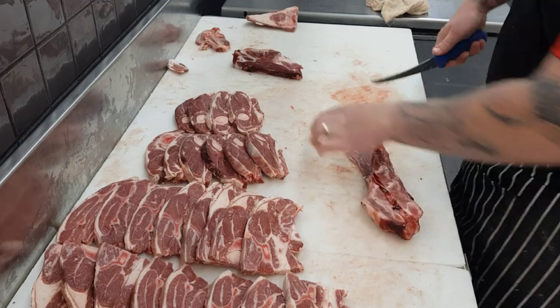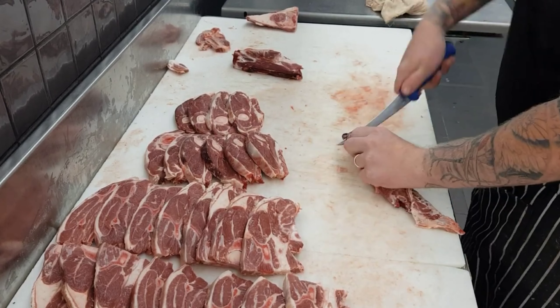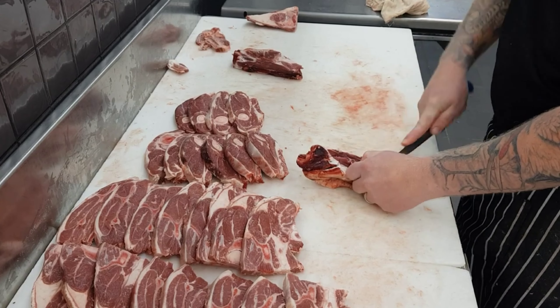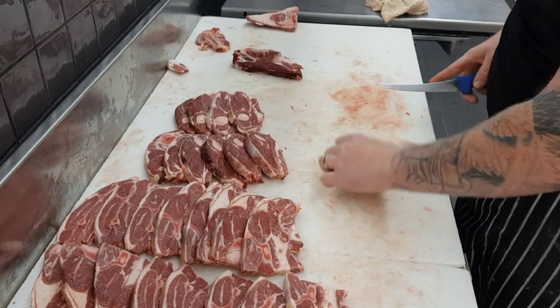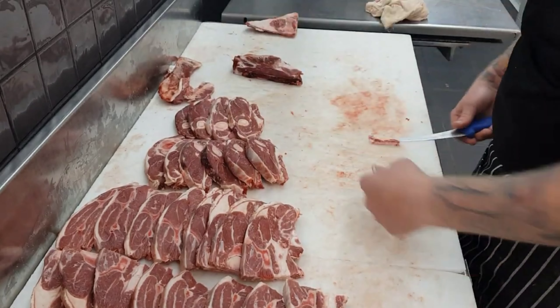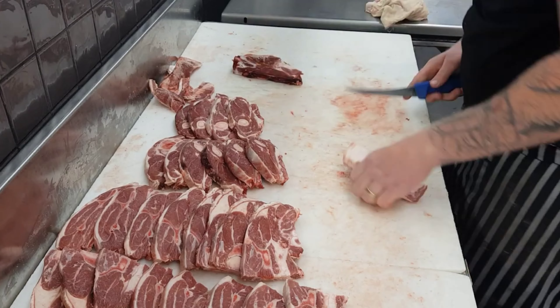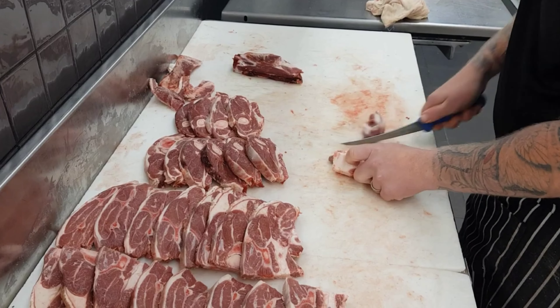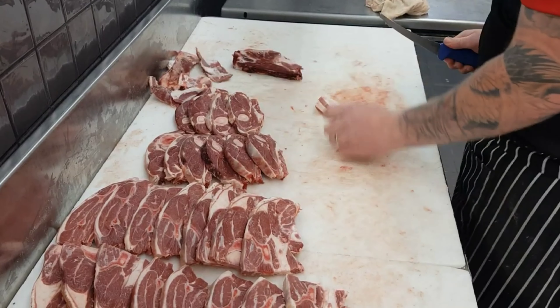To trim out the lamb neck, you'll take out the little knuckle bone, then scallop out the meat and remove the fat from the neck. The hardest part is following around the neck bone, as the bones do zigzag in and out — but with practice you'll get that down. Then it's just a matter of trimming up these face cuts and removing the small amount of bone that was left on those. All those off-cuts will just go into sausages or lamb mince depending on what's needed in the shop.